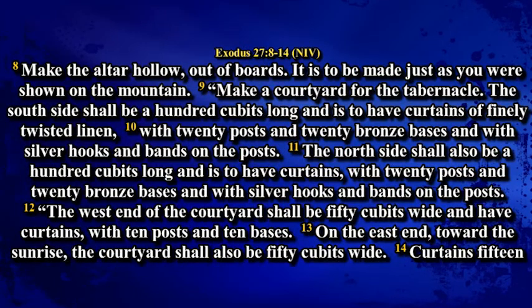Make a courtyard for the tabernacle. The south side shall be a hundred cubits long, and is to have curtains of finely twisted linen, with twenty posts and twenty bronze bases and with silver hooks and bands on the posts. The north side shall also be a hundred cubits long, and is to have curtains with twenty posts and twenty bronze bases and with silver hooks and bands on the posts.